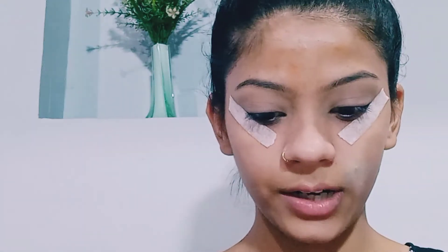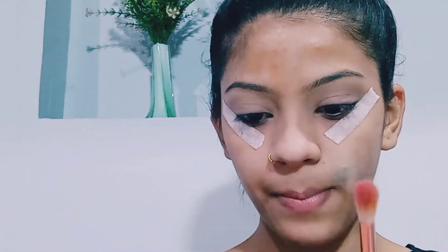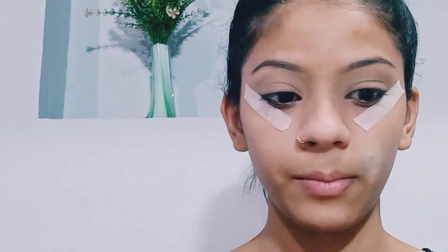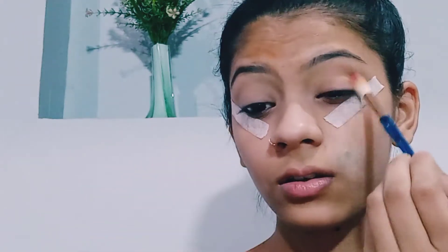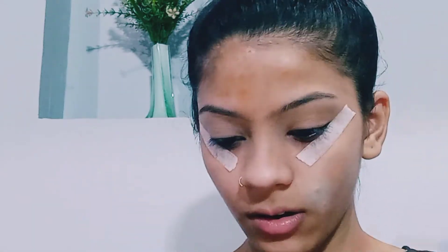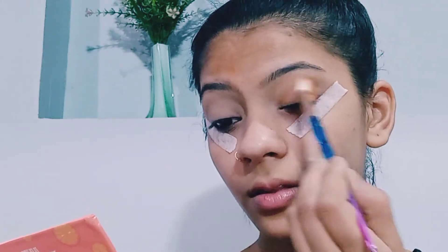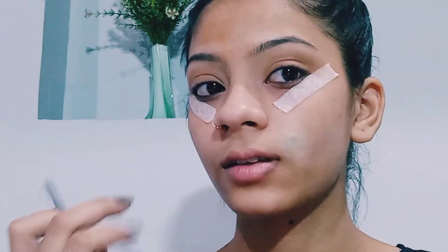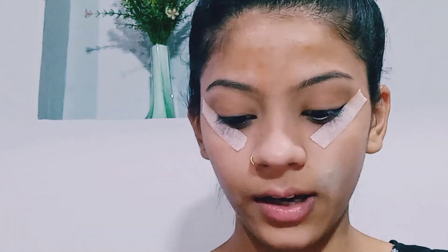I will apply tape to my eye makeup. I am going to make a detailed eye makeup today. I will apply a transition shade on my eyelid using SFR's orange hue palette. I will apply the transition shade with a big fluffy brush on my eyelid and blend it on the lid.